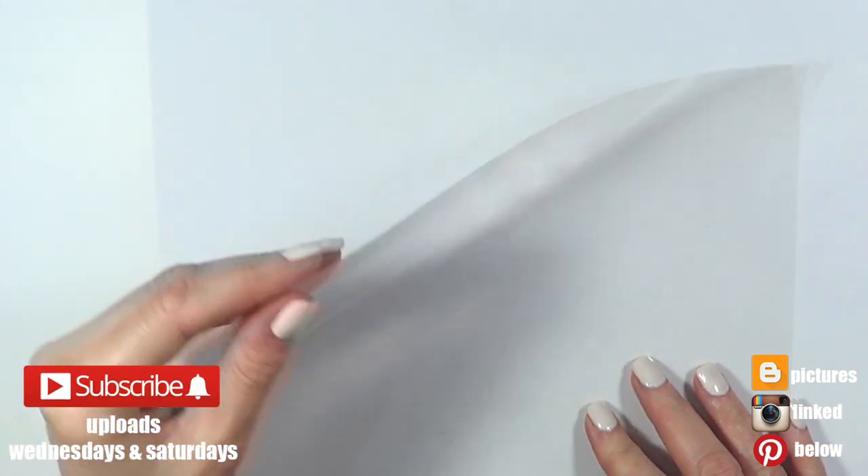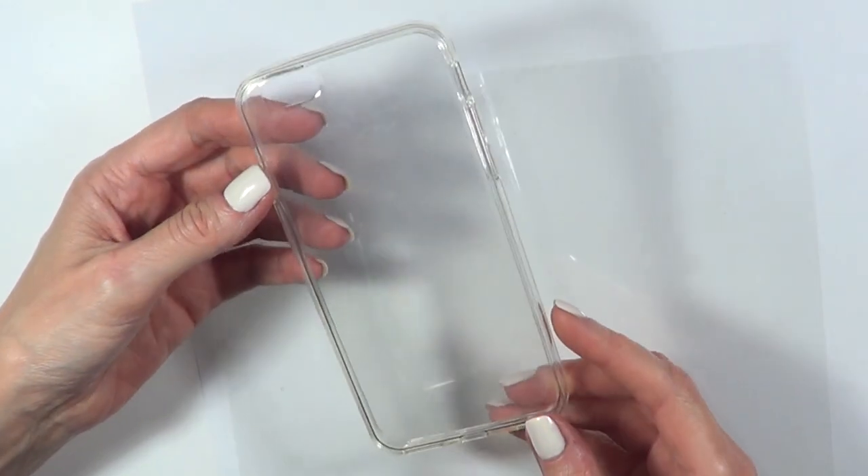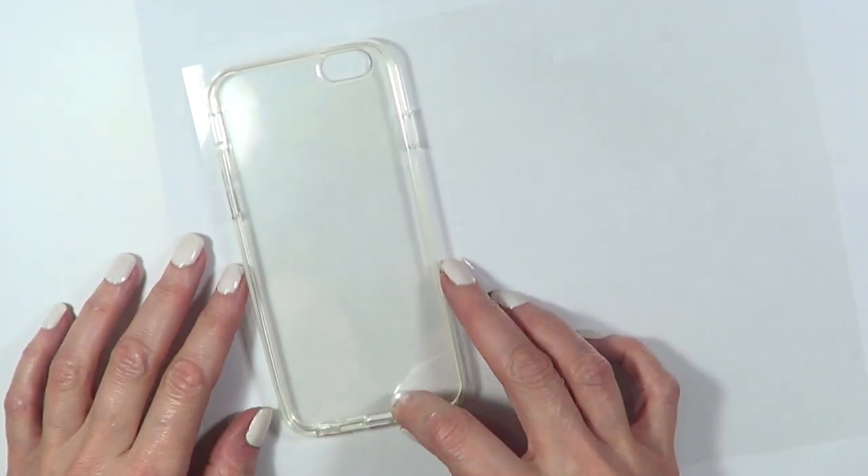Hey guys, it's Rani. So for this phone case, I'm going to be using an acetate sheet, and that is because I'm working with a clear phone case. I bought it off of Amazon — if I find the link, I'm going to link it below.